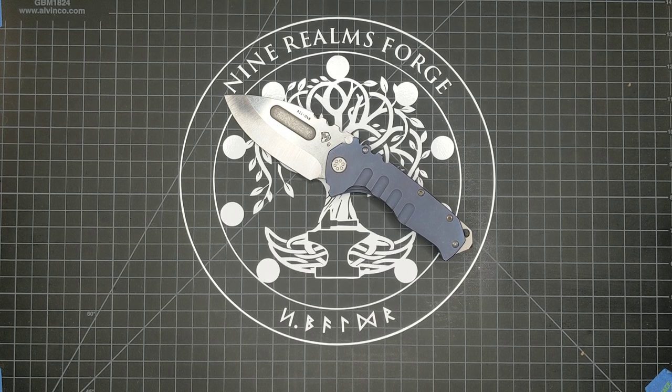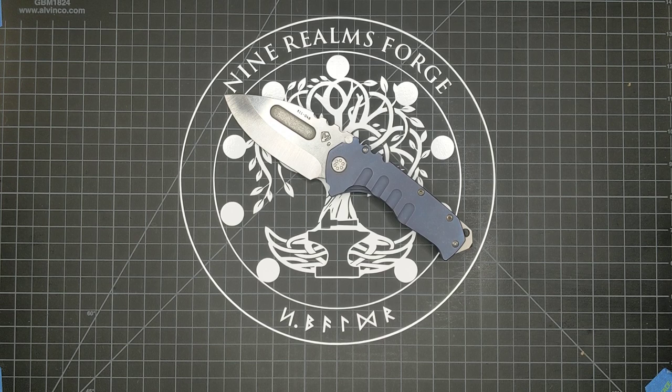That factory edge on this blade is terrific — really terrific. It's hard to say which factory edge is best between Boker Blades, Bill Koenig, Shirogorov, and this guy. But they're all really as good as factory edges that I've ever run across get.